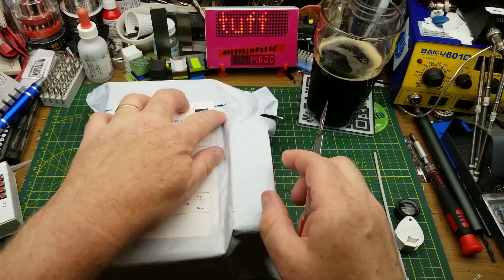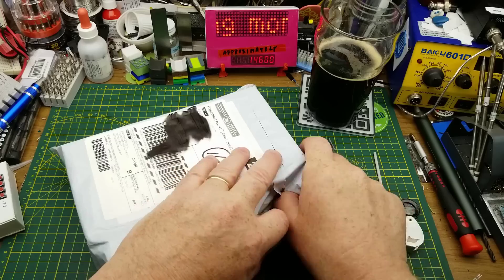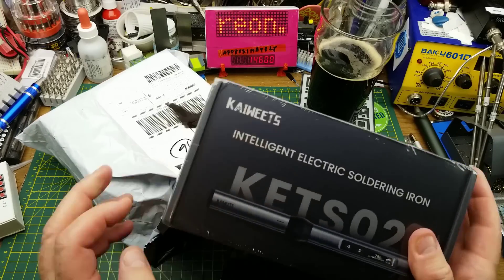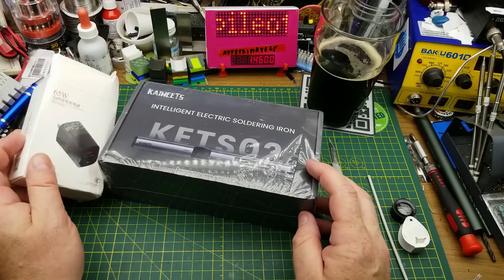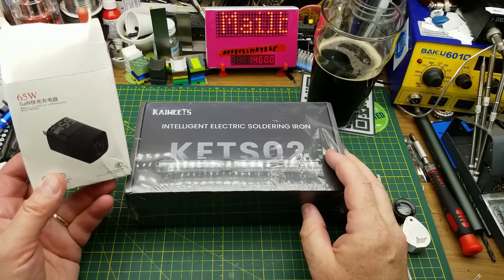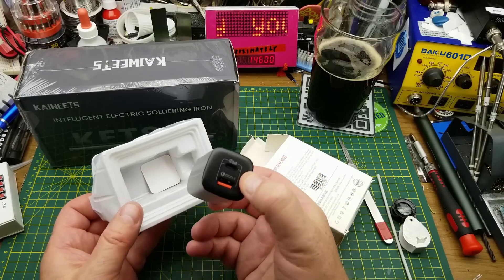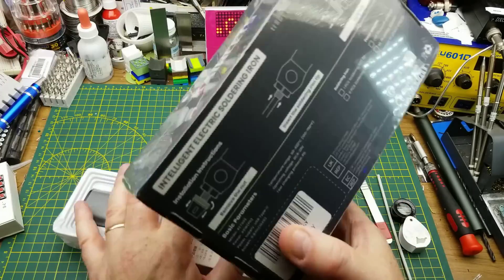Last and largest of the packages — it feels like it has two pieces in it. Only information on the outside is in code, so that doesn't help. It's an intelligent electric soldering iron from Coyotes — and this wasn't supposed to be a mailbag item; it's a demonstration. As I've said many times, I don't do reviews, I demonstrate products. It comes with a 65-watt USB-C power supply with both USB-A and USB-C ports.